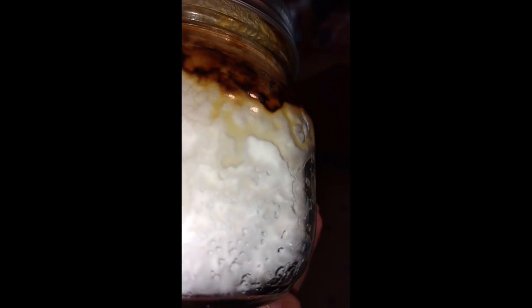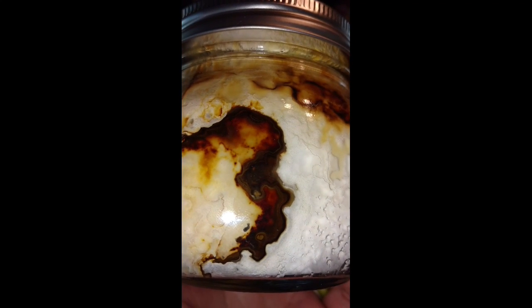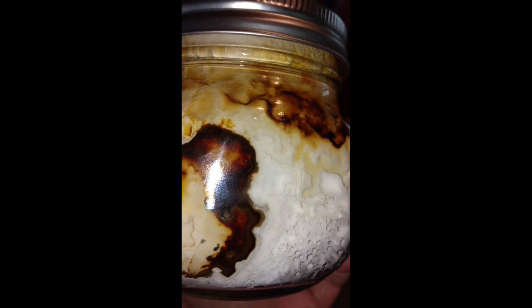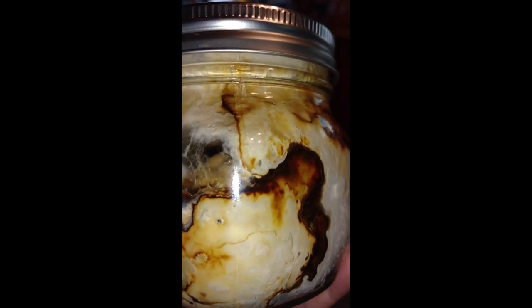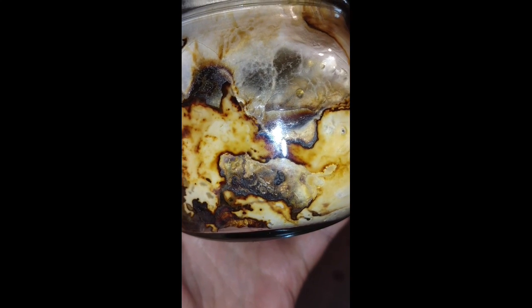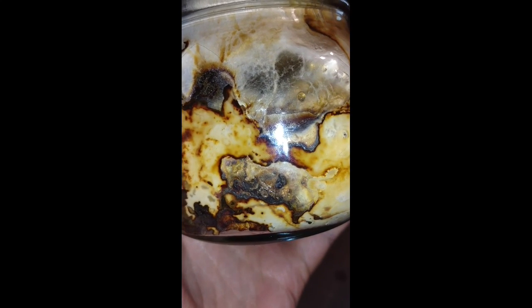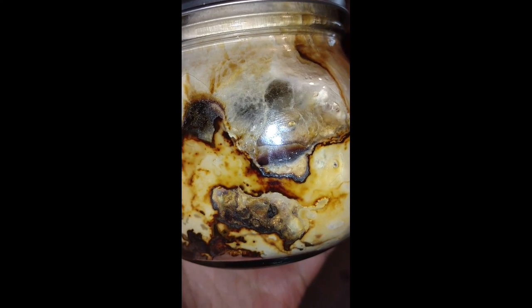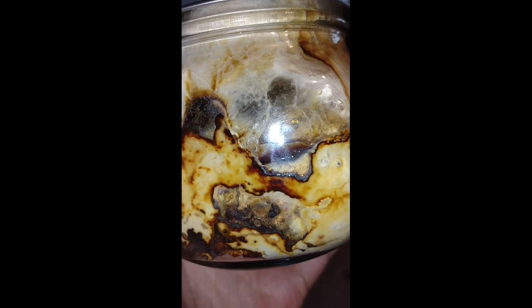Some of the areas are looking — the camera doesn't do a very good job of showing it — here in particular. If you can see how it's forming. Almost looks like Chaga is forming inside the jar. But that's the update on the little jar.